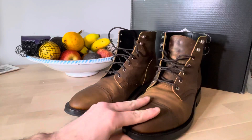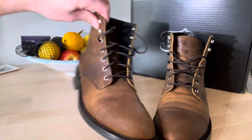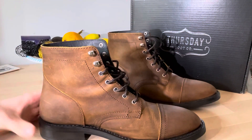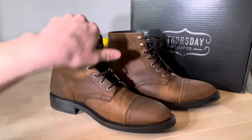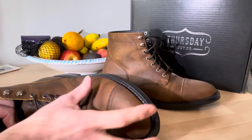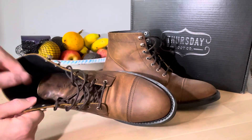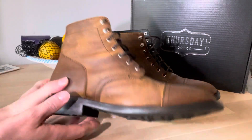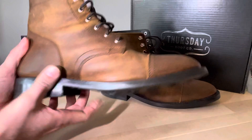Overall, I'm really impressed with the colour and the look of them — they definitely look better up close and in real life than online. You can already see from wearing them around the house how the leather is creasing and the colour that's going to come through from wear. It's already got a patina on it just from me wearing it around the house. It's pretty soft leather, not much of a breaking-in period.